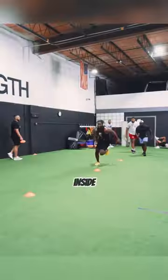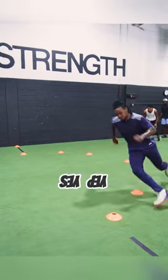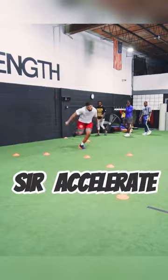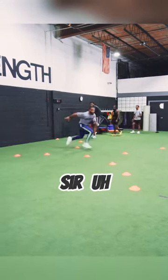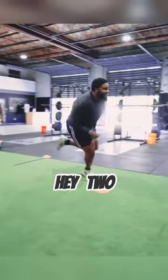Put it together, let's get inside of that leg working, inside of that foot working. Yes sir, accelerate — yes sir. Control, yes sir. Hey, to each direction.